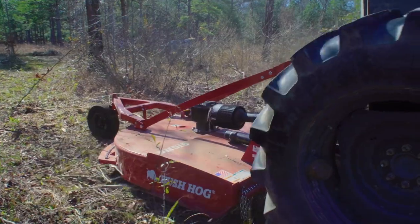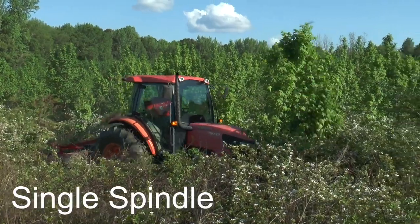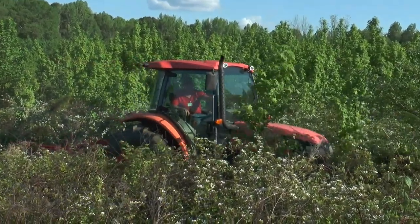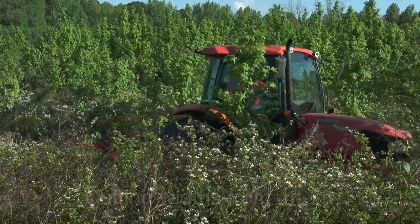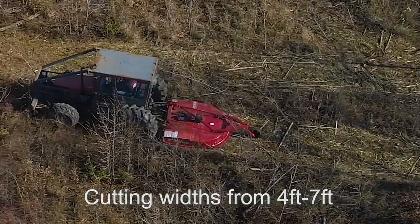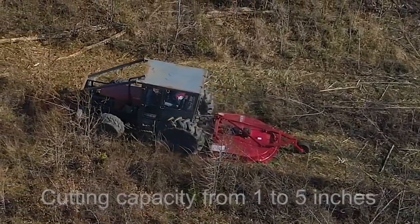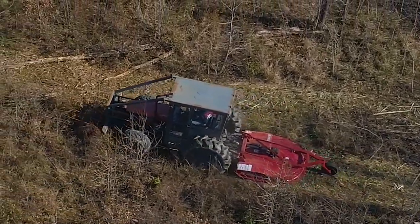Today, grass, brush, weeds, roadsides, utilities rights-of-way, and even small trees are still no match for Bush Hog's lineup of single spindle rotary cutters. With cutting widths from four feet to seven feet and cutting capacities from one inch to five inches in diameter, Bush Hog has what you need to take control of your mowing job.